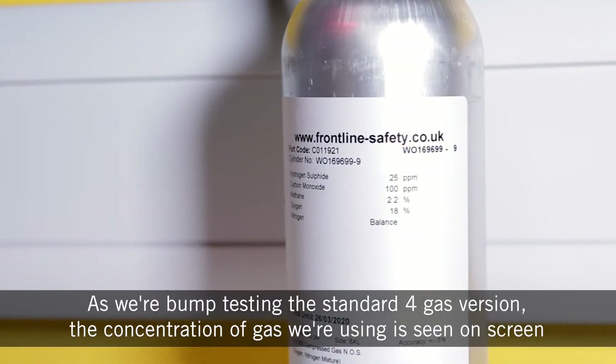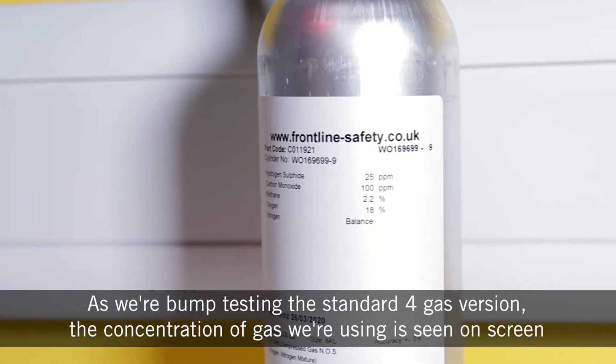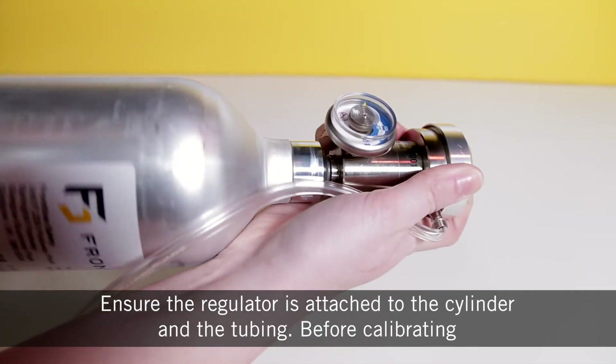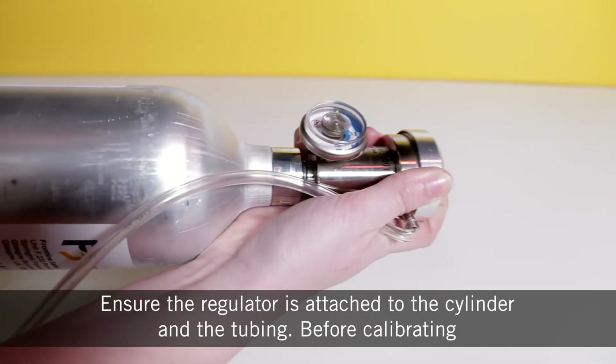As we're bump testing the standard 4 gas version, the concentration of gas we're using is seen on screen. Ensure the regulator is attached to the cylinder and the tubing.